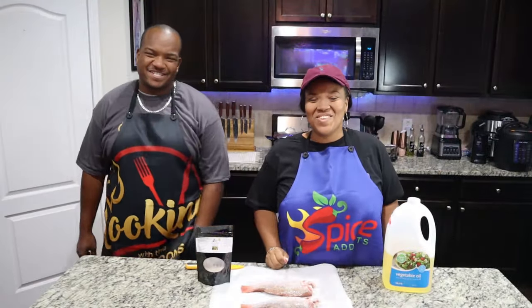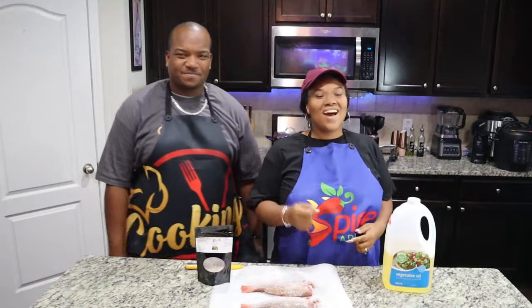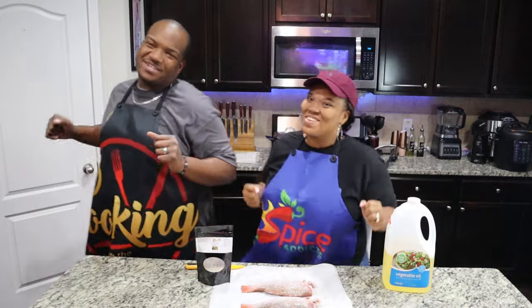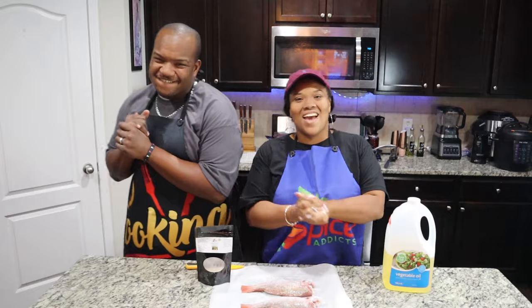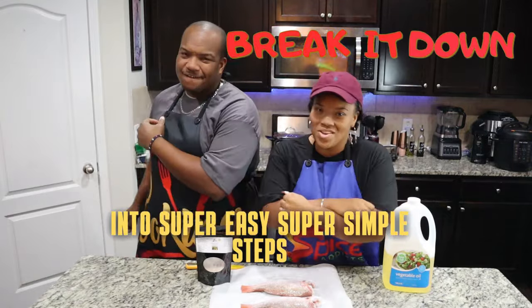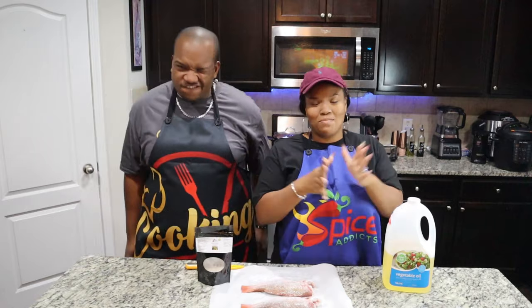What's up fam? If you're new here, welcome to our channel. And if you're not new, you already know what to do baby. Welcome to Cooking with the Catrans, where we take complex recipes and break them down into super easy, super simple steps that anybody can make.